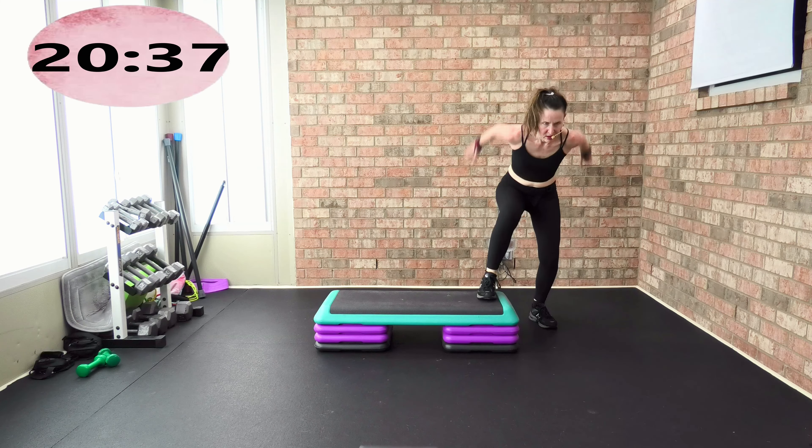This is it — you get 30 seconds recovery and a water break. Prepare — let's go, and work. Uneven plyometric squat jump. Rest — Tabata complete!